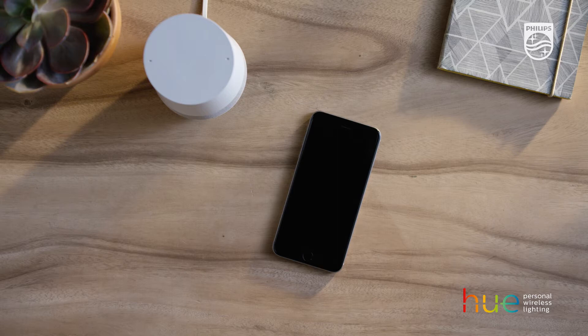You'll need your phone, a Google Assistant-enabled device, and the Google Home app.